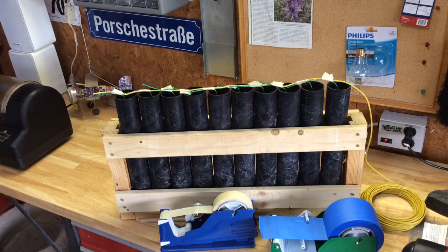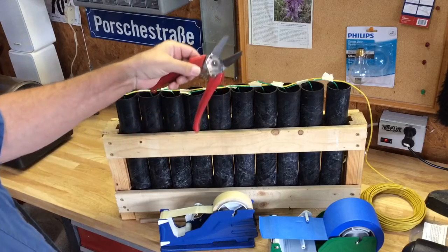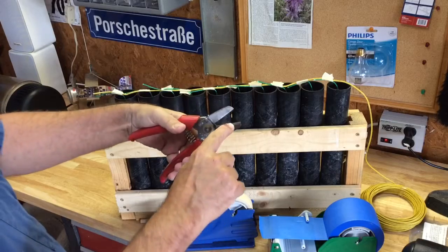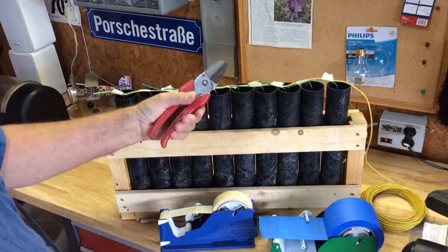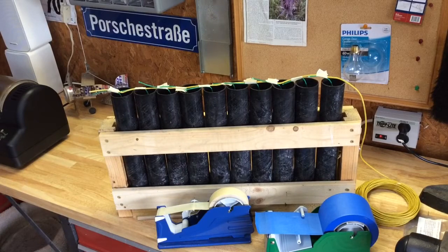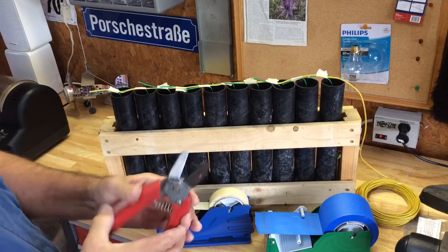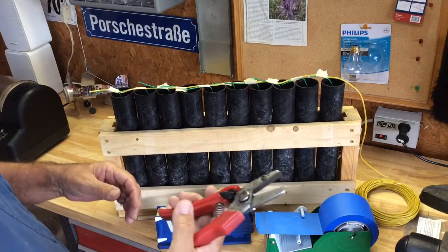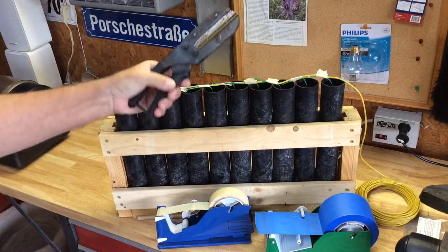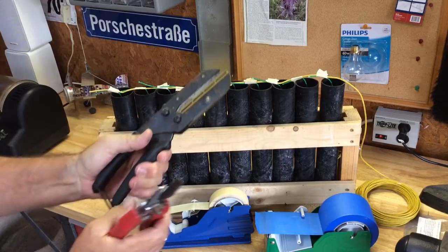Just a couple other things I'll show and talk about. I've got these old anvil cutters that are steel on brass. We were talking about some different cutters in a different thread. These work. I also have some of these Sears ones — they make the big ones and a smaller one.